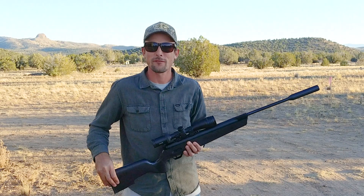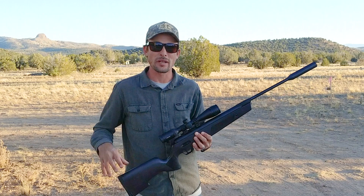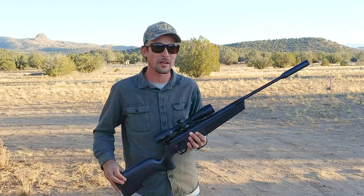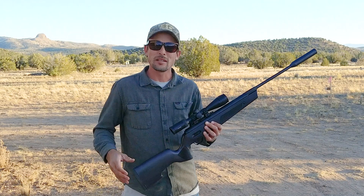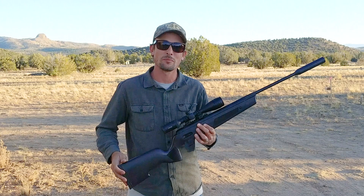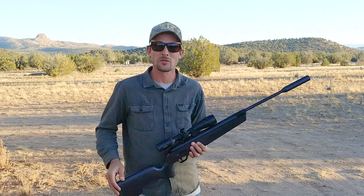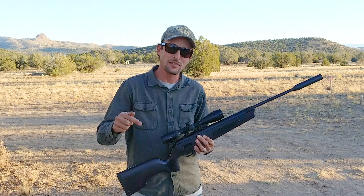I know it's not the first time we've talked about the ASP20. Rick did some videos on the .177 cal and on this .22 cal right here. But honestly, this is the most awesome brake barrel that I've had the chance to work with so far. That's why I thought it was worthy of another video.